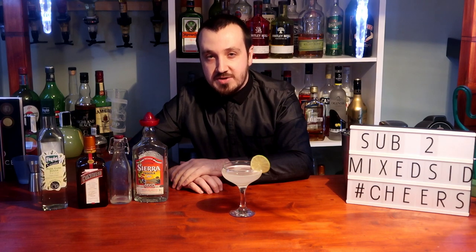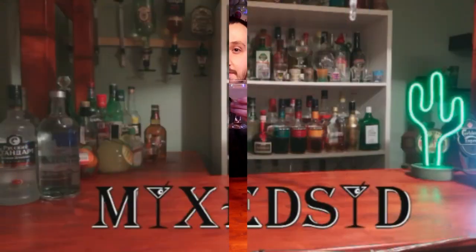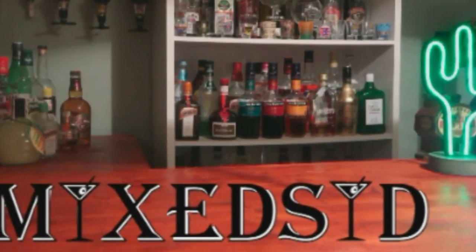Don't forget to like, share, and subscribe to Mix It if you wish to see more cocktail videos. You can check out my social media in the description below — Twitter, Facebook, Instagram, and my email. Cheers guys, have a nice day. Cheers!